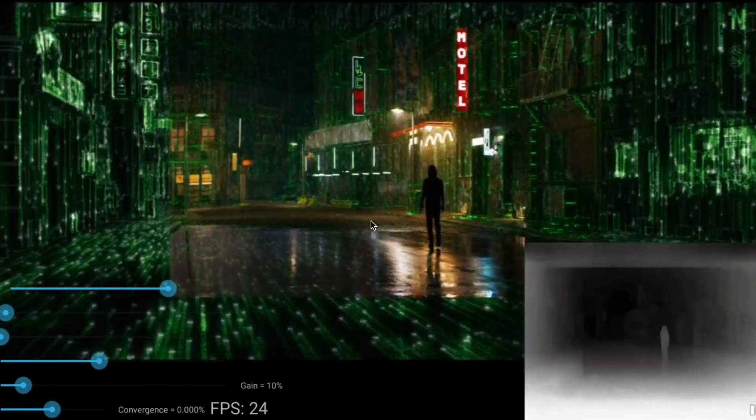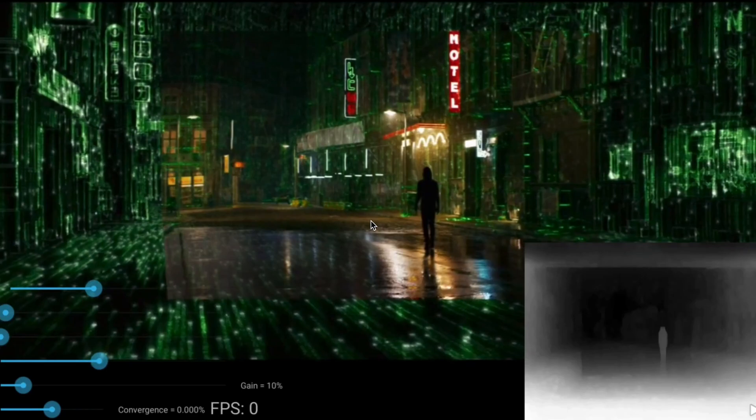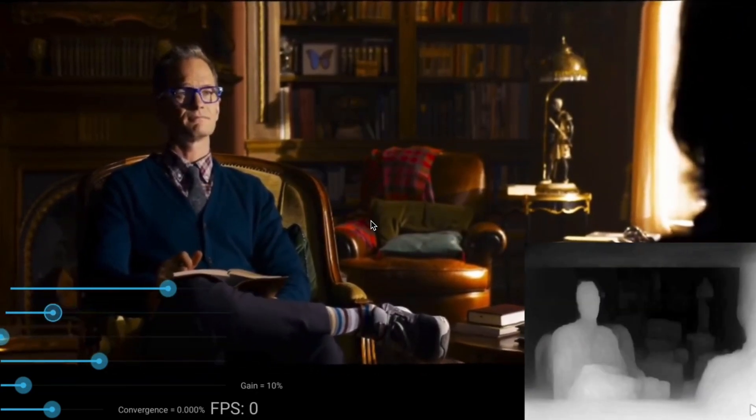You can see the Matrix movie right there. If you look in the lower right-hand corner, you can see the depth map that the LumePad is actually pulling out in real time, which is absolutely crazy. So any type of 2D image or video, we're able to convert it into stereoscopic 3D as it's pulling out the depth map.